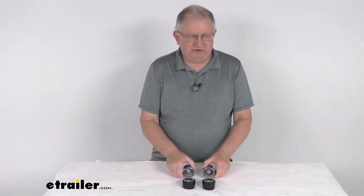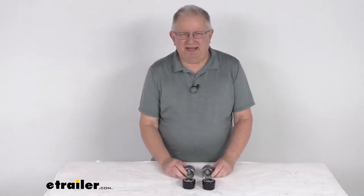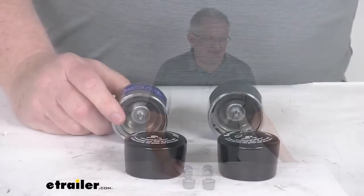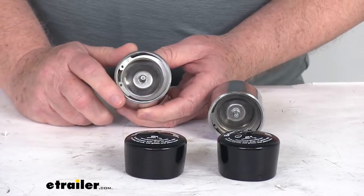Hello everybody, this is Jeff at eTrailer.com. Today we take a look at the Bearing Buddy chrome-plated bearing protectors. These are model 1980 and they come as a pair. These will replace the grease caps on your axle hub and provide your trailer bearings with premium protection.